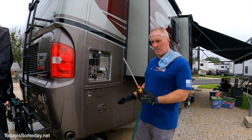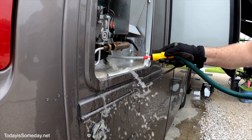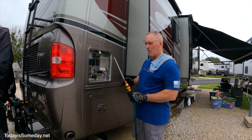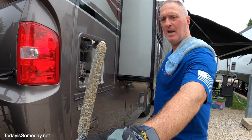Now the water is down to a trickle, so I'm going to put the wand in, turn the water on, and flush whatever contaminants are sitting on the bottom of the tank — kind of swirl it around. I went ahead and flushed it out twice using this handy-dandy water heater flushing tool. We'll put a link below. Now we're going to put the anode rod back in.